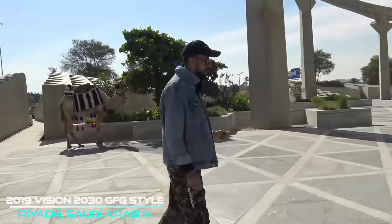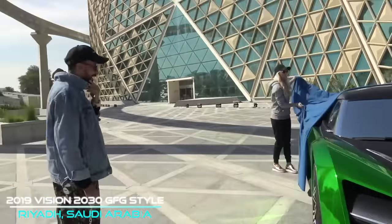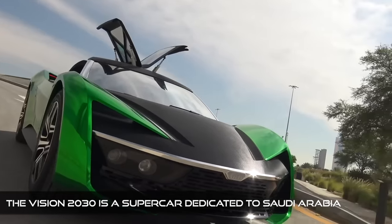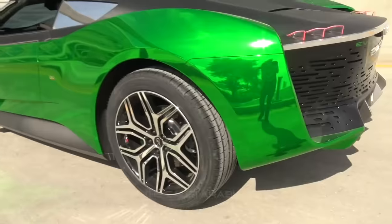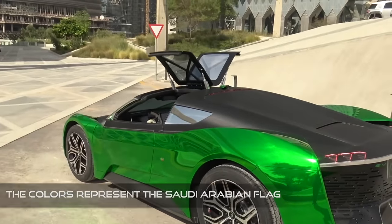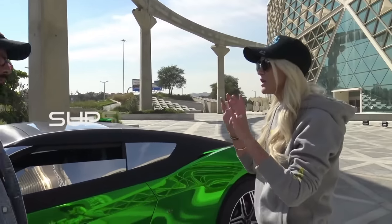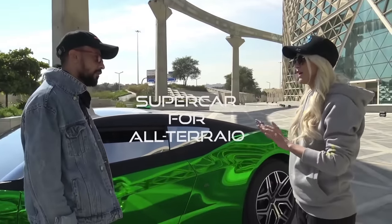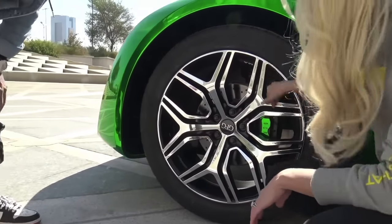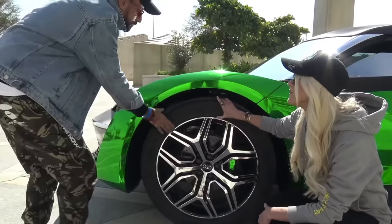Oh my god, the colour is amazing! The main idea behind this car is that it's like a supercar for all terrain, so you can drive it off-road. Look how massive the wheels are — they're 22 inch. And then look how thick the tyres are.